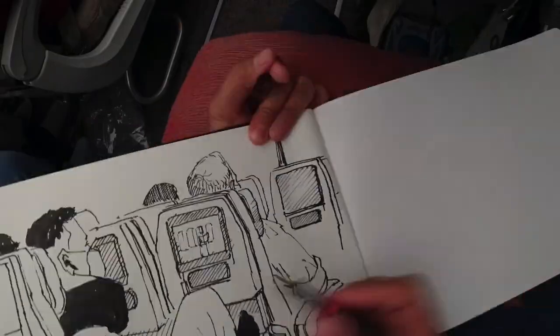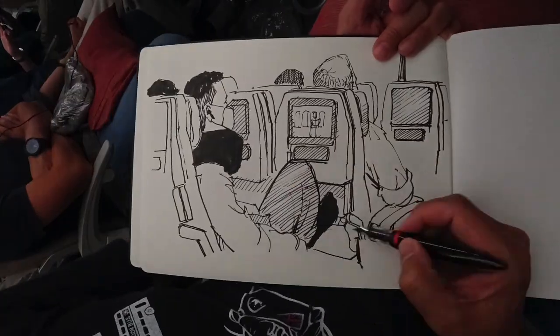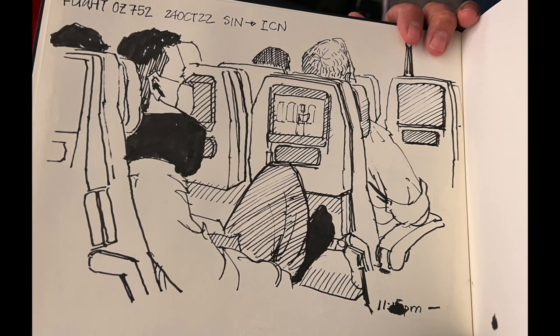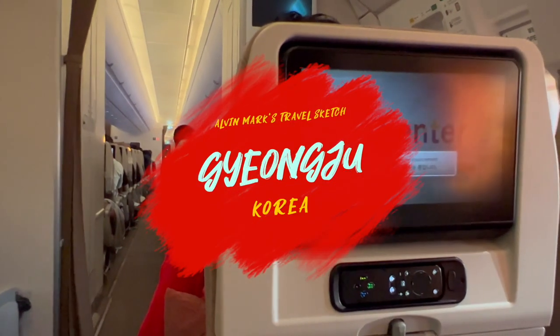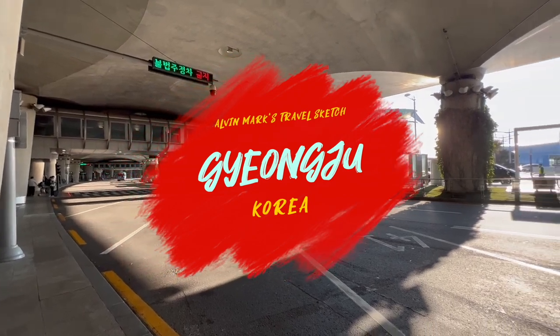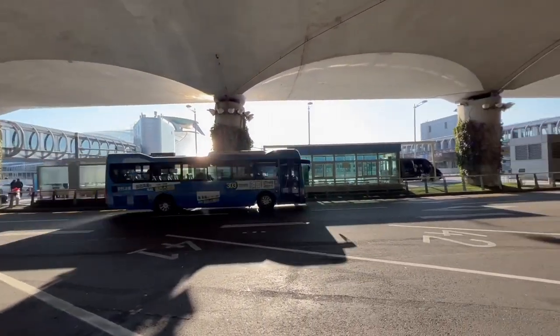Ladies and gentlemen, welcome to Seoul Incheon International Airport. To prevent the spread of COVID-19, please remain seated until the passengers in front of you deploy.